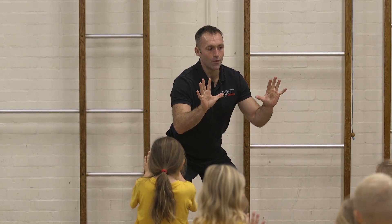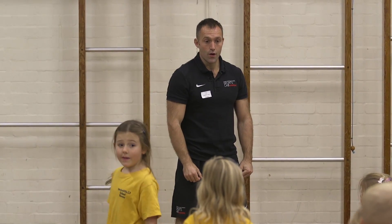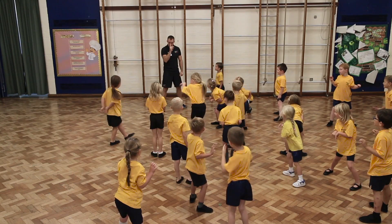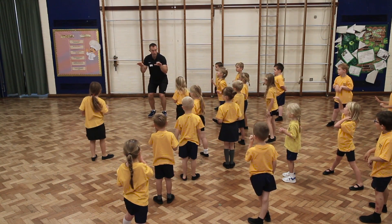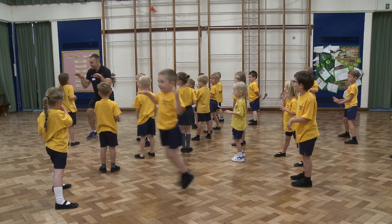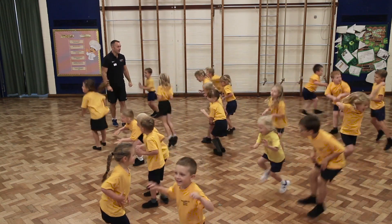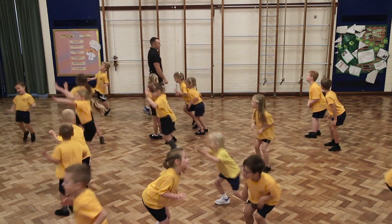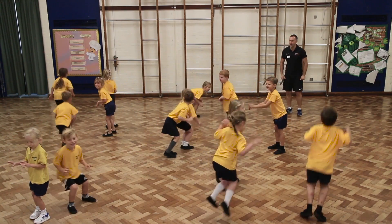The next animal I would like you to be moving round as is a kangaroo. But this is a different kangaroo — this is a cautious kangaroo. The kangaroo is going to jump, look round, jump, look round, jump, look round. Let's go. Jump, look round, don't forget to look round. And freeze.